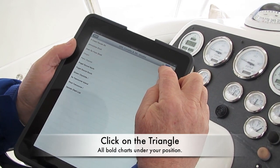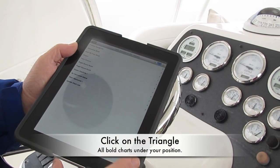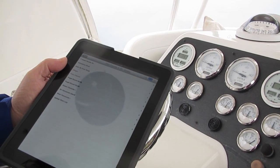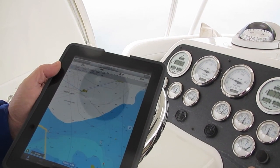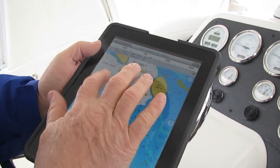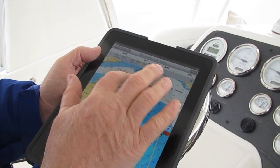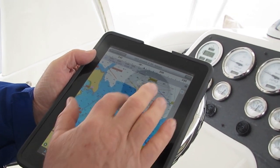Click on this one right here — what that does is, no matter what charts you're using, those are the charts right underneath the keel of your boat. All charts shown in bold are underneath the keel. We're going to pick Puget Sound North. Now it's loading the Navionics charts. Here we are, up here, and there's good old Cap Sandy Marina. You'll notice that we're picking up all these AIS signals — that's good, we know everything's working.